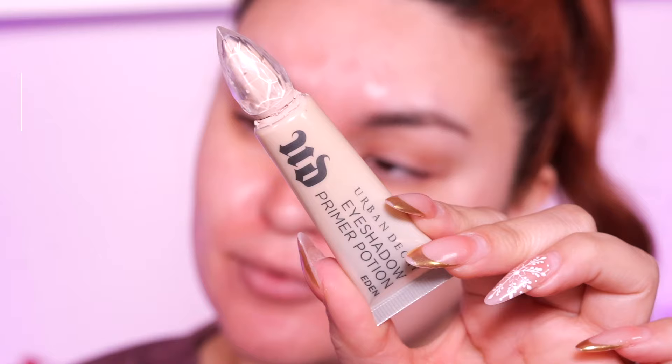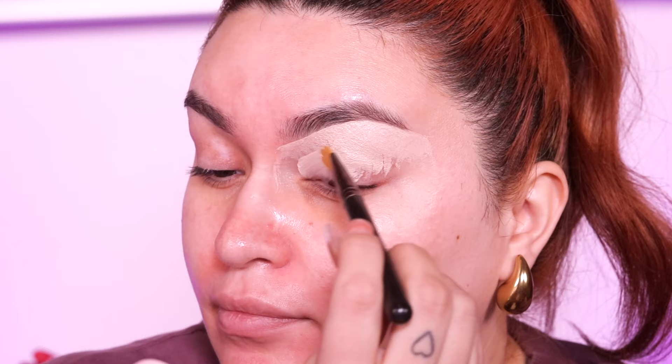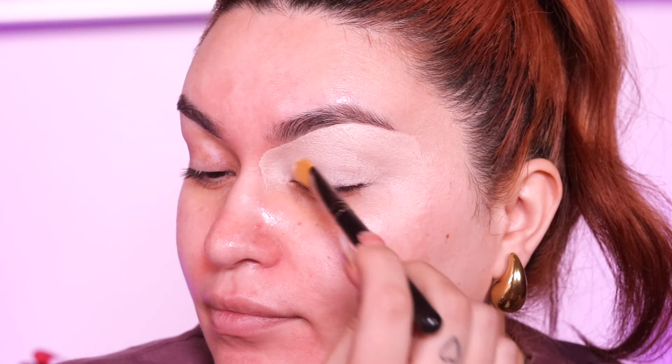First things first, I'm going to go in with my Urban Decay Eden primer — you guys know this is my jam, the best eyeshadow primer in the game. I love to outline my brow and fill it all in with this primer. You guys can use foundation, concealer, whatever you want if you don't have this. I just really like how colors pop when I use this eyeshadow primer.